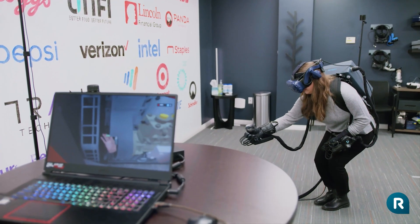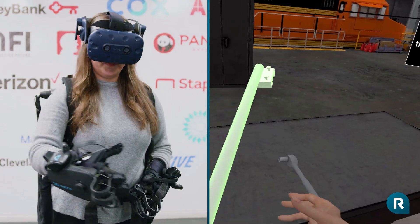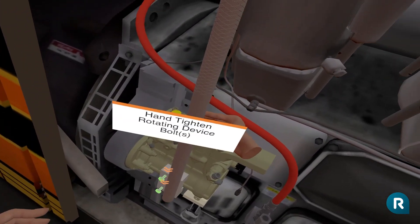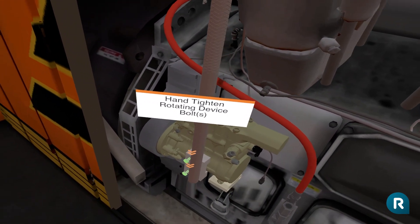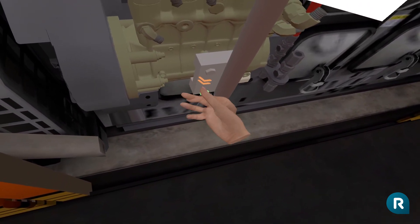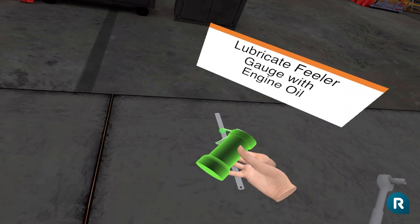We need to adjust the gear lash on the high-pressure fuel pump. The preferred method is using a feeler gauge, so we will proceed using that method for our simulation. First, we need to install the Tesco T40210AT fuel pump alignment tool on the fuel pump by tightening the bolts.